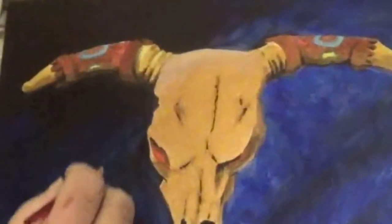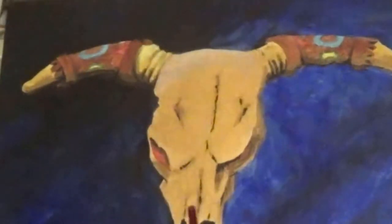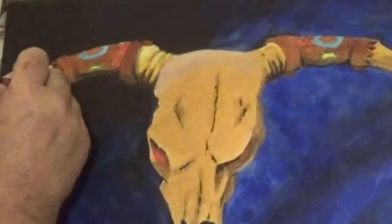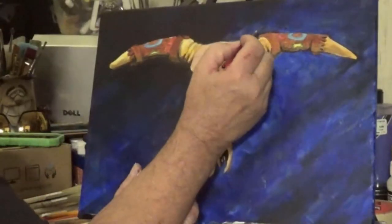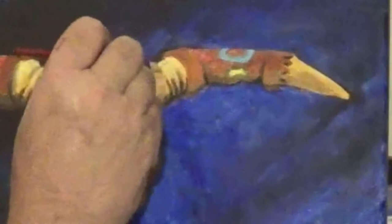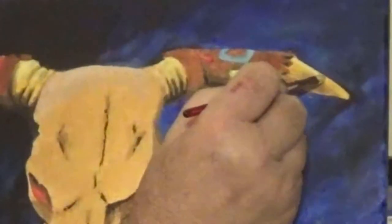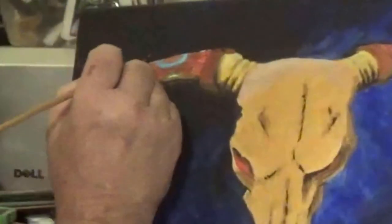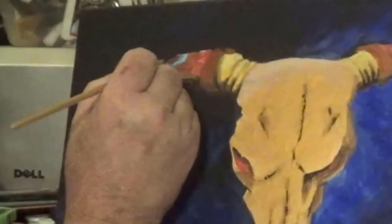I'm going to put a little highlight here — thinking about how the light's hitting it at this angle. It'll hit this top area right here. Same thing on the other side — that just makes it jump. Follow the top edge around because it has a round curve. Wherever you think the light's hitting it, put a highlight right there. This horn has light hitting it too — go around the blue and there's the highlight.